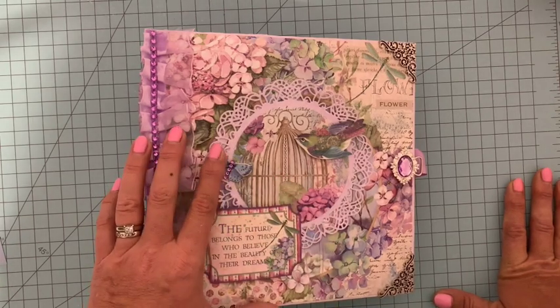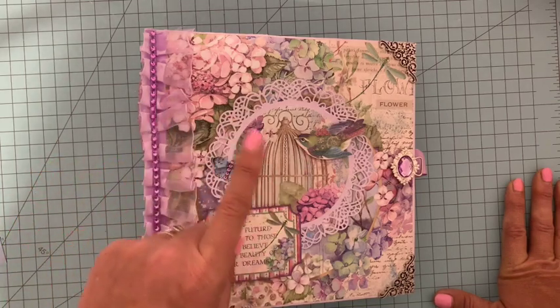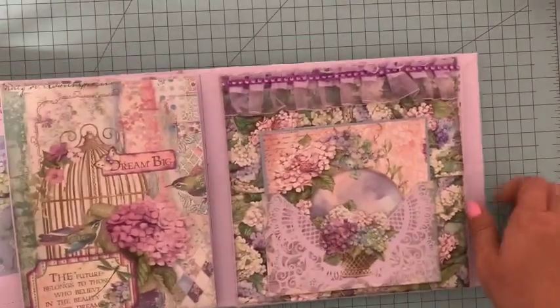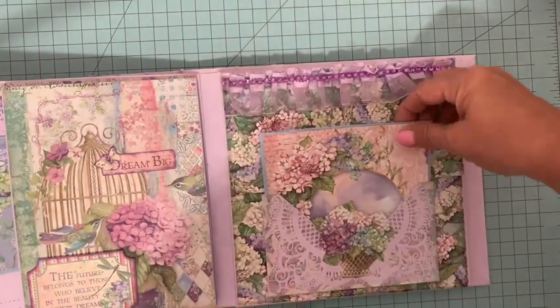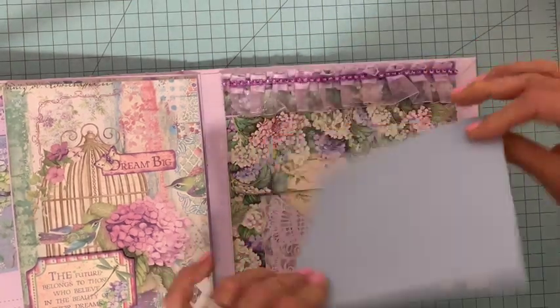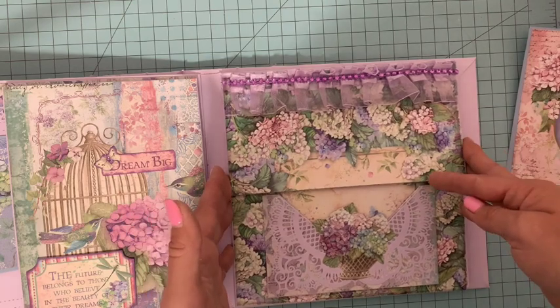J'avais fait une pause d'une quinzaine de jours due à mes vacances, mais c'est reparti et nous allons aujourd'hui faire ensemble cette dixième page. Elle se ferme par une carte, il y a une pochette ici avec le très joli bouquet Hortensia, elle se ferme par une carte, ce qui m'évite d'utiliser des aimants, j'aime bien ce système aussi.